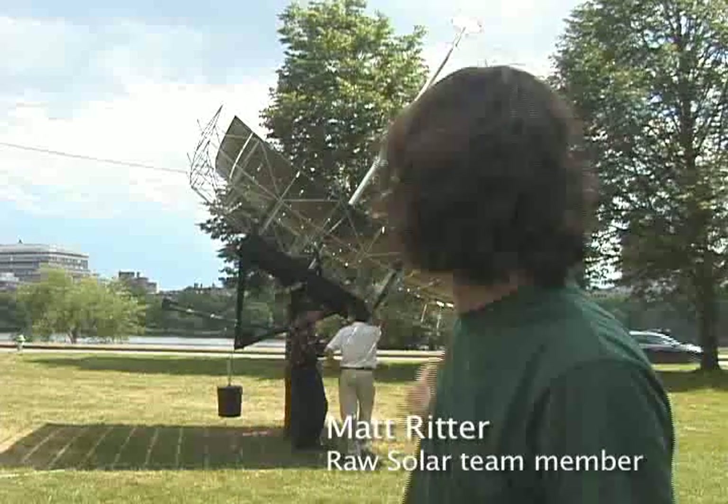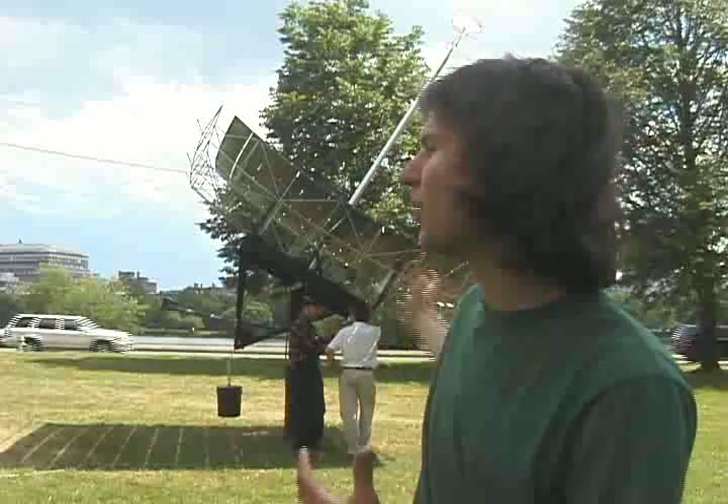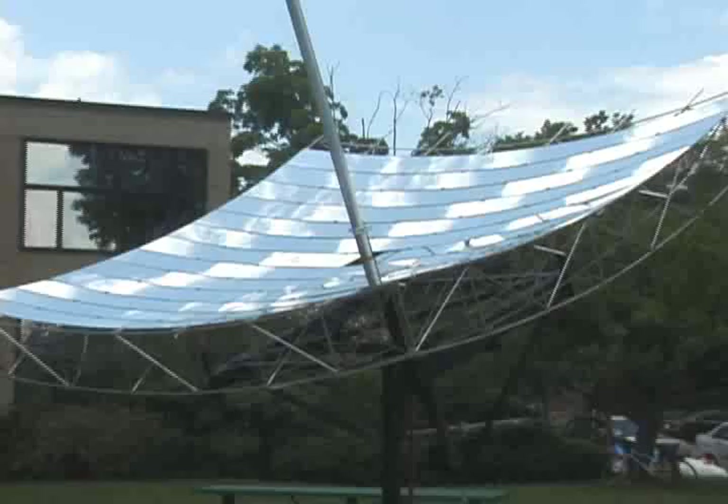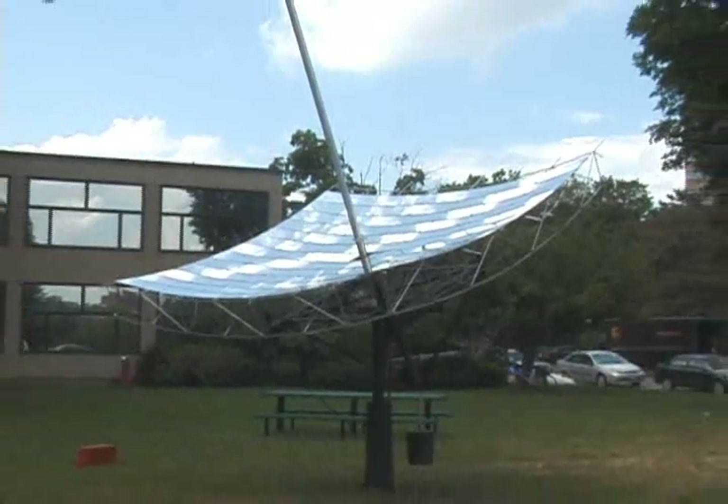The solar concentrator project came out of technology developed by Doug Wood, who developed a series of smaller parabolic dishes. He helped us with the 12 foot by 12 foot design that you see here, and we built it here at MIT. Doug transferred the patent to us and we started building this dish and are going to take it forward as a company named Raw Solar.